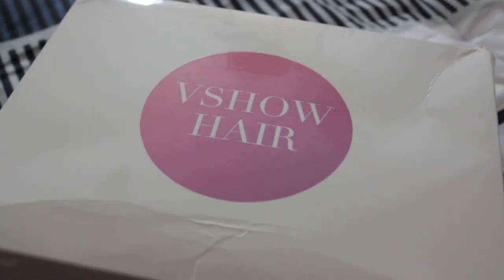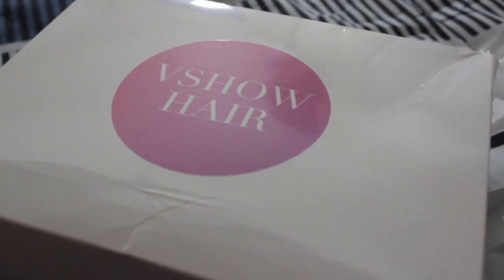Today I'm going to be introducing this company, V Show Hair, that sent me this gorgeous, very natural wig.